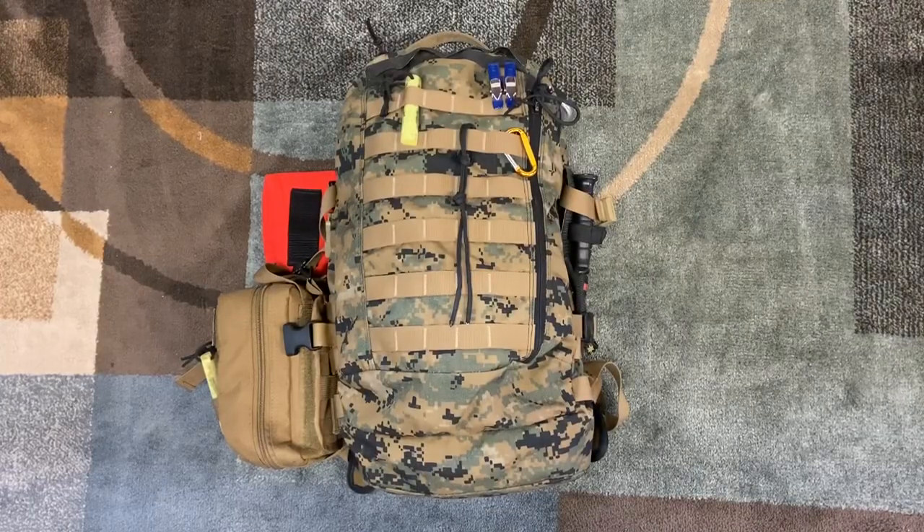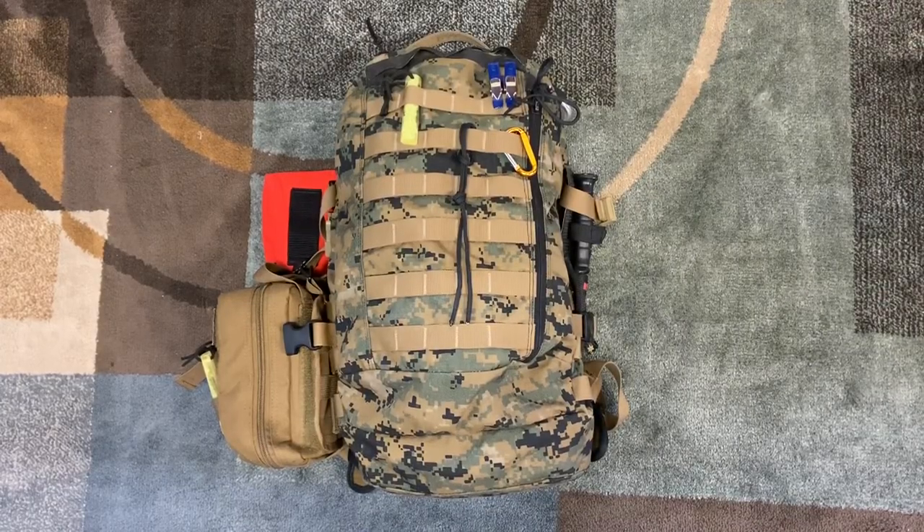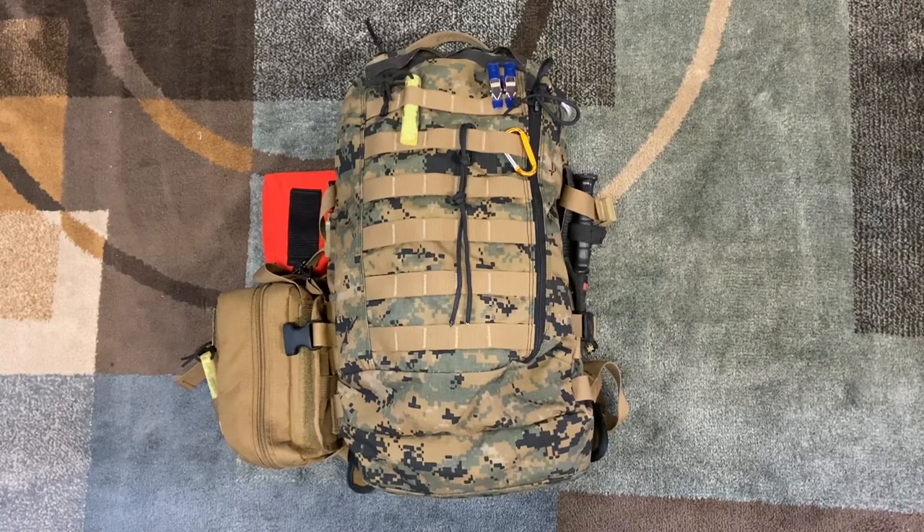Hey everybody, welcome into another video from Old 83. Today we are going to look at my bug out bag. Let's check it out.